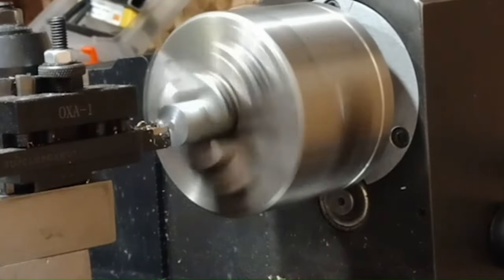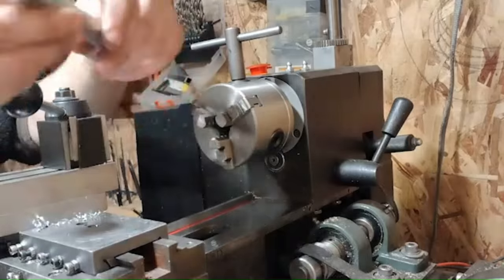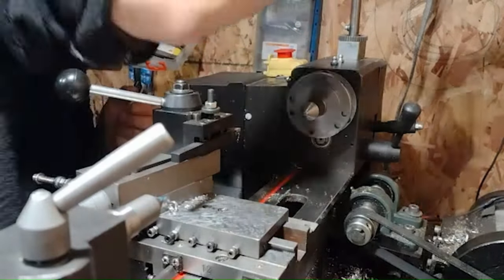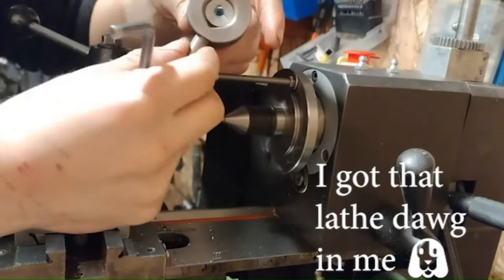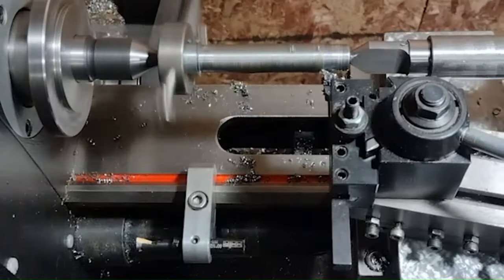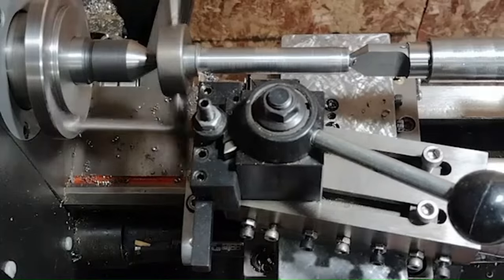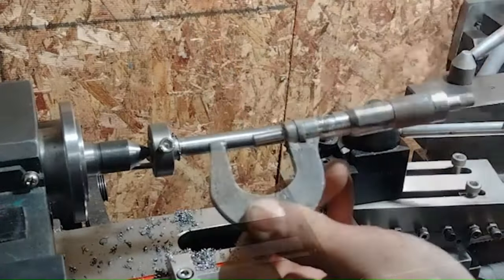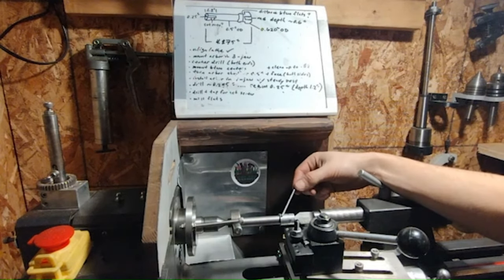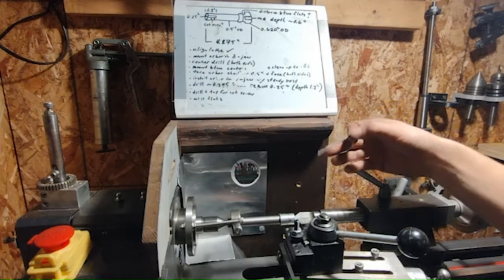We'll start off by facing some 5/8 steel bar stock, then center drilling both sides. Before turning between centers, it is best practice to apply high pressure grease to the centers — I'm just using some automotive grease. I'm turning down the longer portion of the arbor to half inch, as this is the largest size that will fit inside the space of a Morse taper and is also a common fractional collet size. We've got the half inch portion turned and we're just going to clean this up — it'll probably be a little bit smaller than 0.62 due to some marring. It's not a critical dimension.